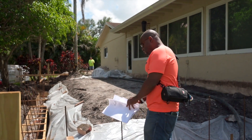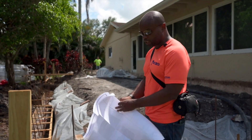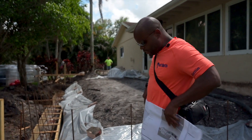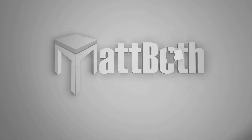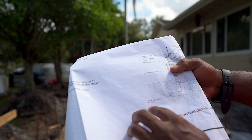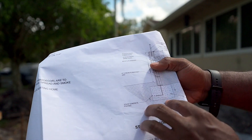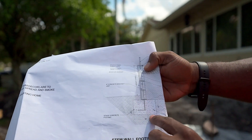We put number five rebar in there. The way we figure out how to do this is an engineer comes and they design it. The most important thing to look at is the actual footer. If you look here, it says 12 by 18 concrete footing — and that's exactly the size it needs to be.